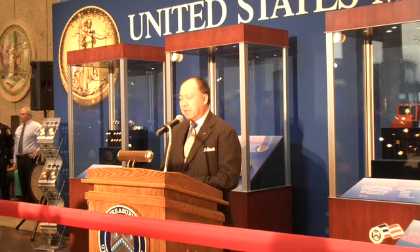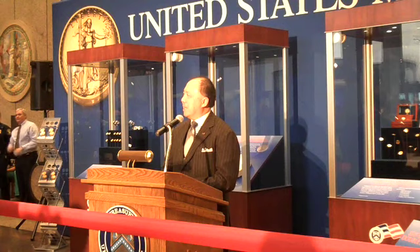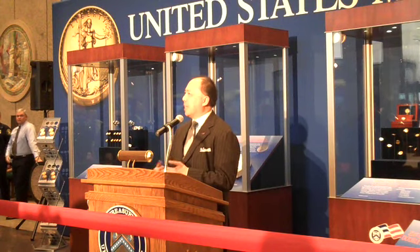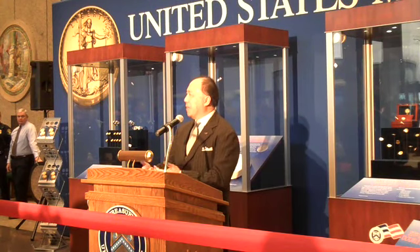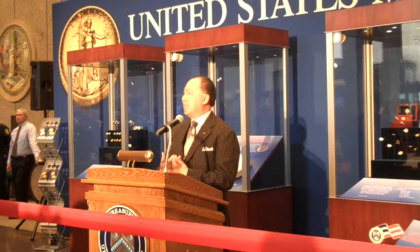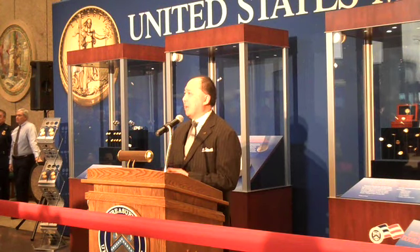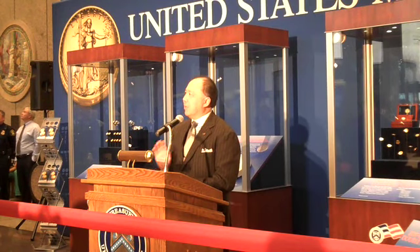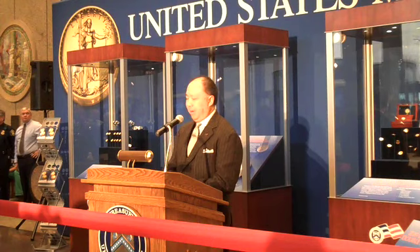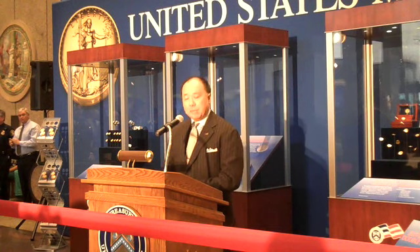This coin is also important to the Mint because it was created with the same sense of purpose and enthusiasm that Teddy Roosevelt had when he was trying to redesign American coinage. That was the type of support and enthusiasm we got from the employees here at the United States Mint. They knew that this was going to be the pinnacle of coin making, and their efforts, talent, and passion went into the development of this coin. None of this would have been possible without the engraving staff here at the United States Mint in Philadelphia.